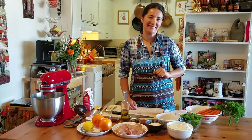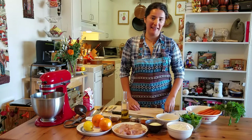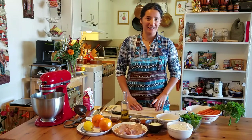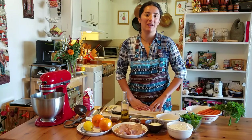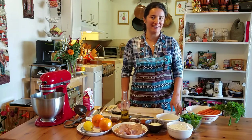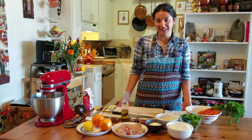This is Michelle Minori. Welcome to my tiny kitchen. I'm going to show you how to make carrot top tagliatelle with braised chicken, carrots, and oranges. This is very similar to a dish that I made on the first episode of Top Chef season 16. And we're going to make everything from scratch.